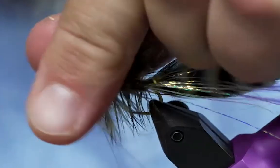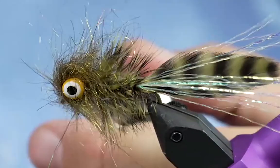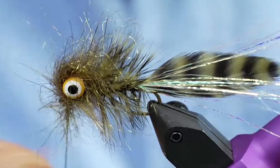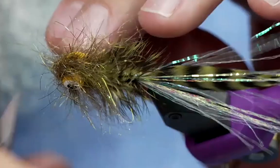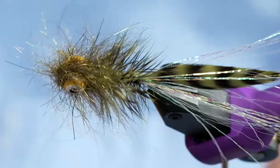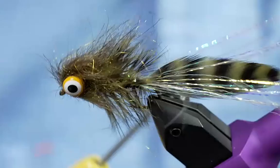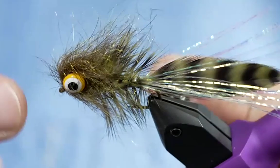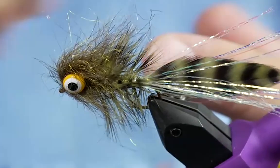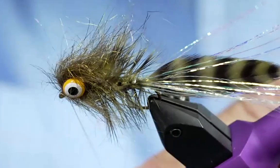If you ever want to see this in more detail, this is the same technique I use on the Cheech Leech — I show it quite a bit more in that video. I'll come in here and trim that off. To clarify — I didn't figure-eight it. I actually wrapped around the dumbbell eye itself and then onto the other side wrapped around it too, so it's not even wrapping around the hook shank. That just gives a nice full head. I'll just whip finish this.